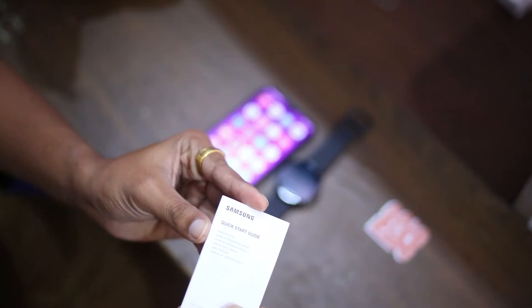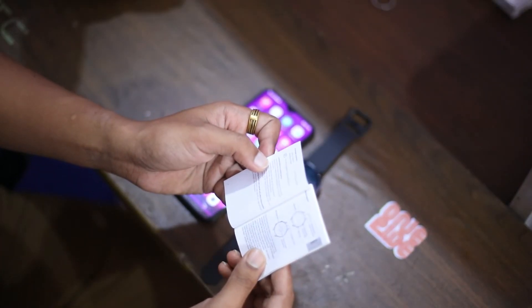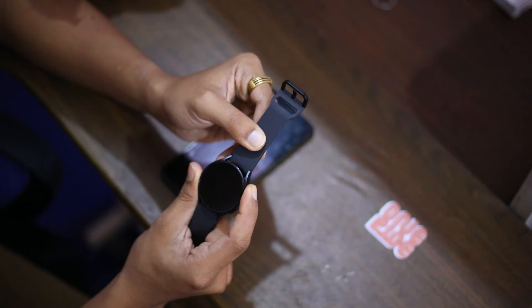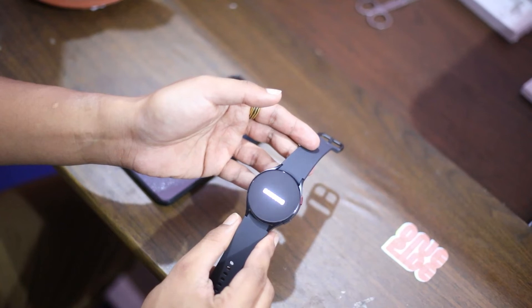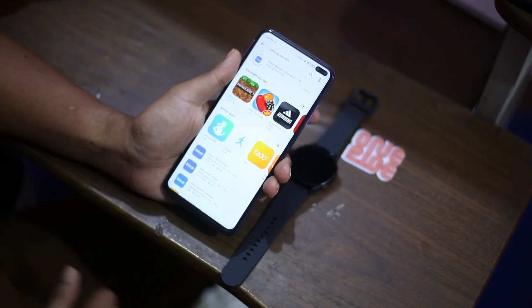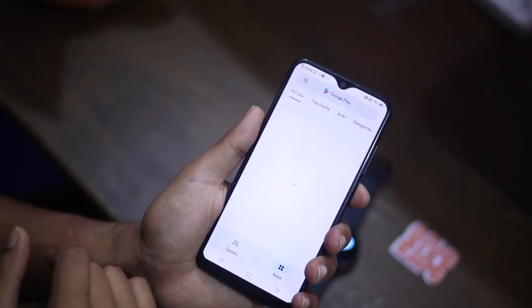Let's follow the quick start guide. First, it says you can press the power/home button and download the Galaxy Wearable app to connect your device to your smartphone. Let's go ahead and hold the power/home button for a moment. The Samsung logo has appeared on the watch screen. I'm going to find the Galaxy Wearable app on my phone. If you don't already have it, go to the Google Play Store, search for Galaxy Wearable, and install it.